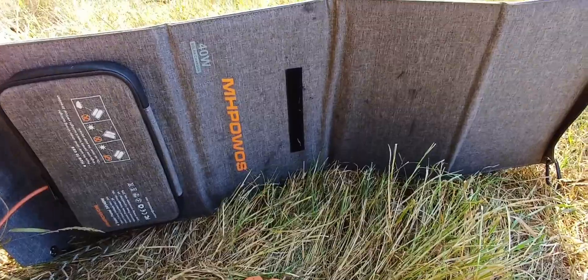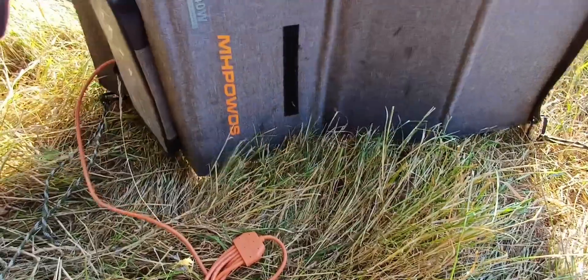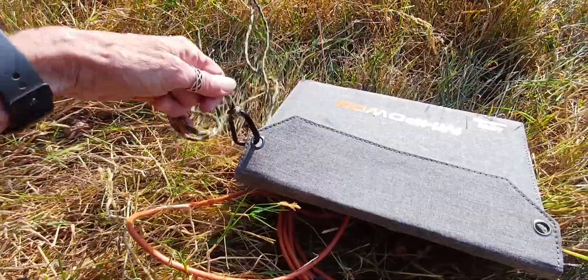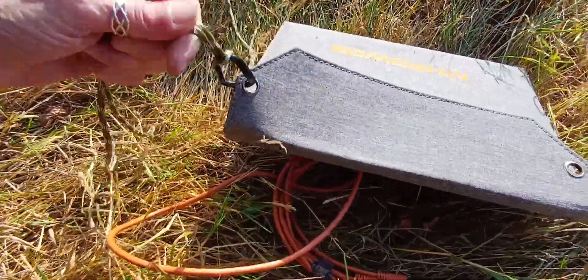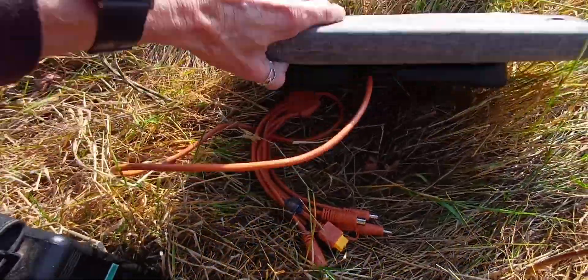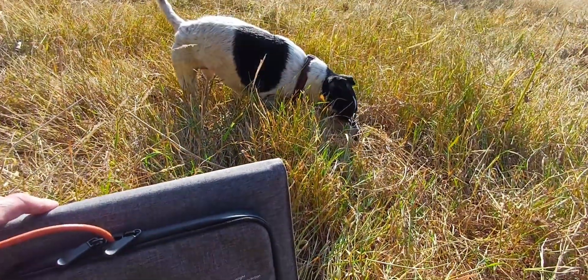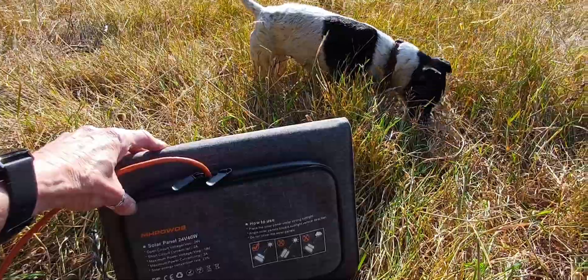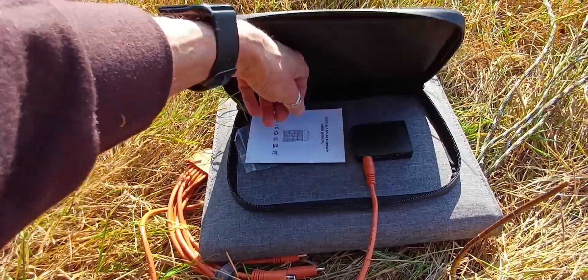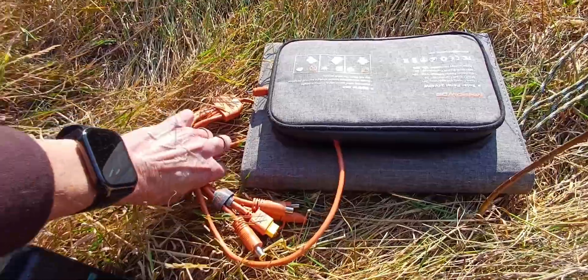It's very sturdy and solid. The only thing it hasn't got, which I would have liked, is a couple of legs on the back so you can stand it up on the ground — I just lean it up against the battery that's charging. I've attached a bit of paracord to the clips it comes with so you can hang it up if there's somewhere available, and it gives you something to carry it with. It also hasn't got a handle, which I'd have liked. The leads all store away in the zip pocket so everything's kept tidy while you're traveling.